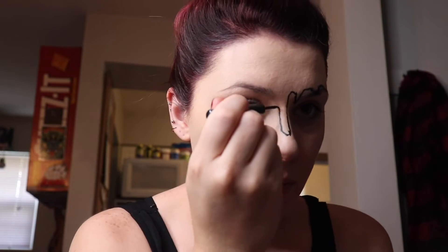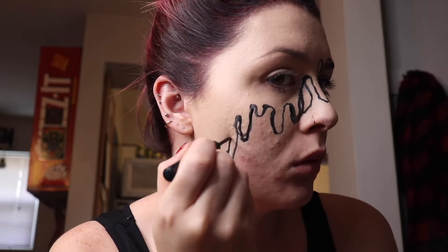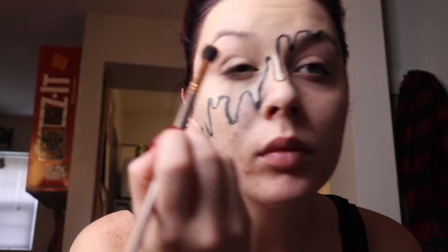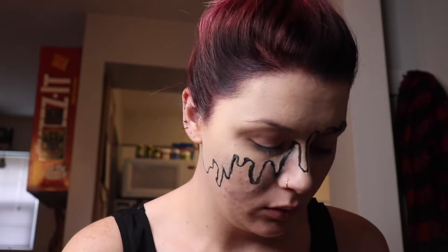Now we're going in with the Schwing Liner — it's the best liquid eyeliner ever. We're just doing a weird, rough, drippy outline with drips and stuff. We messed up because everybody makes mistakes, but we're gonna fix that later.